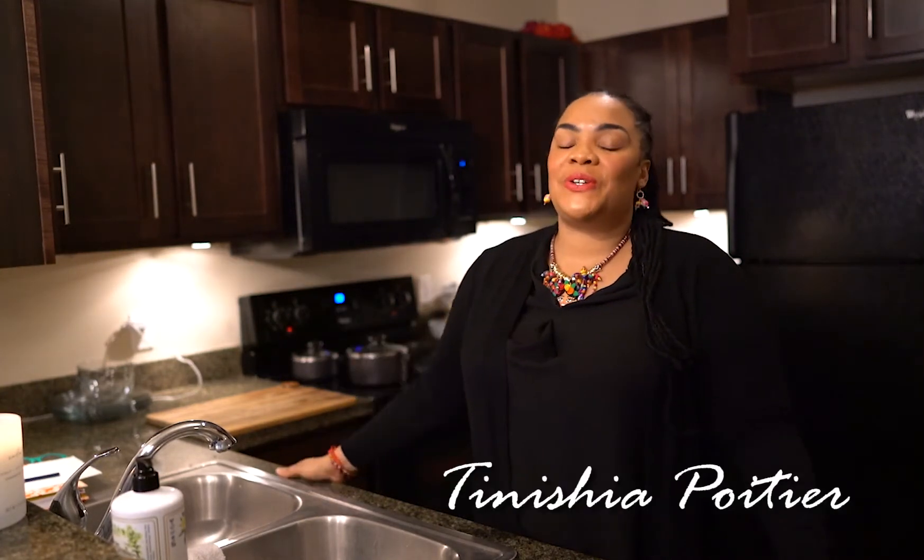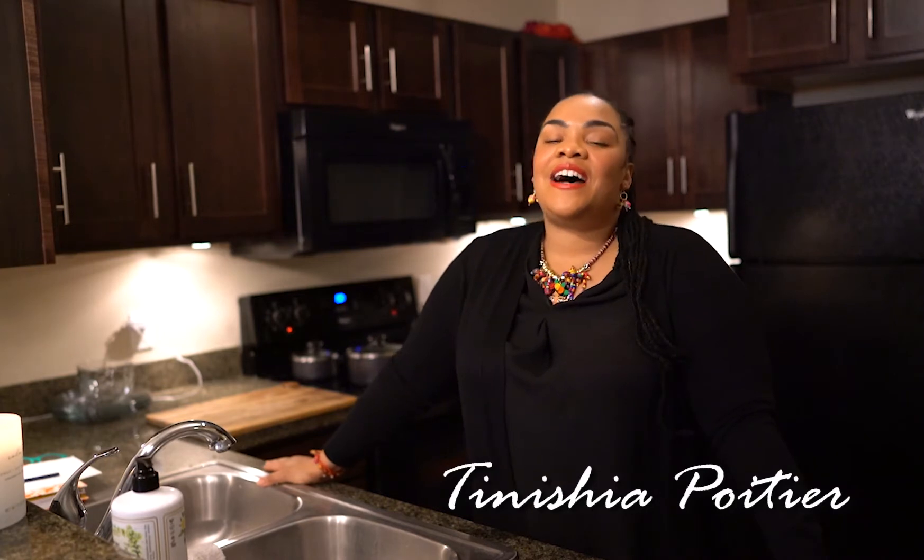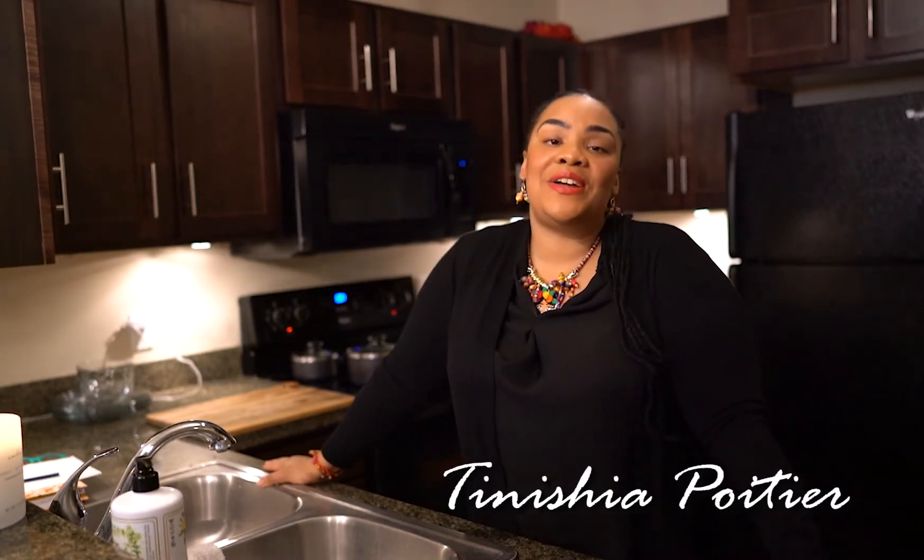Hey everybody, what's up? Welcome back. Thank you so much for tuning in. My name is Tanisha and I have some amazing vegan snacks and treats for you that you can make on a shoestring budget under 25 minutes or less.